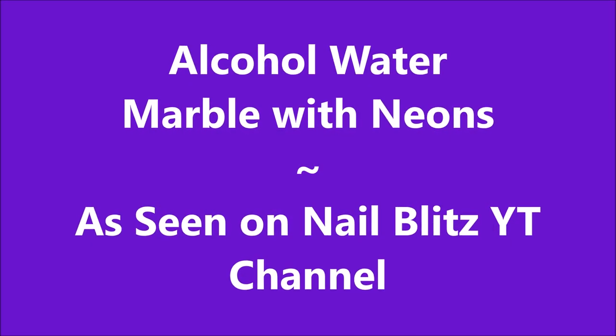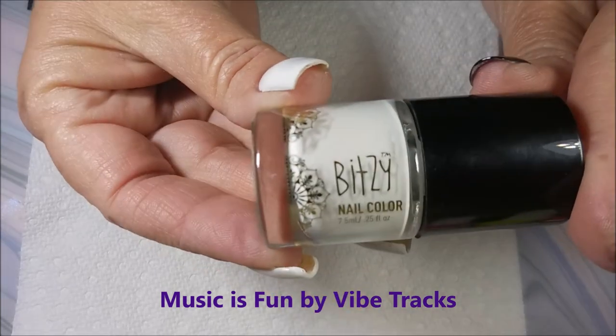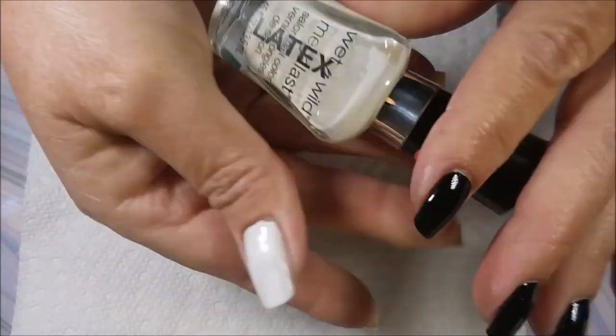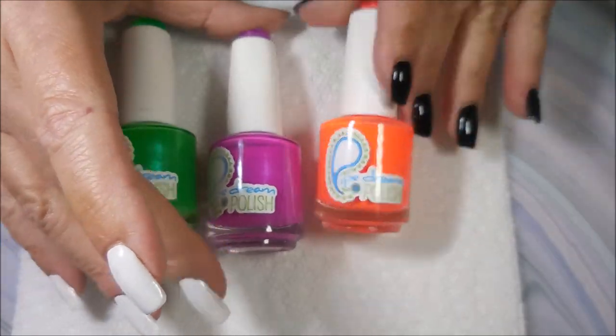Well hello my friend and welcome to my channel. Today I've got an alcohol water marble that I saw on Nail Blitz here on YouTube — I'll leave a link for her down below. This is Bitsy Flawless, it's just a white cream and I topped it with the Quick Dry from Pro FX. I'll be using my liquid latex.